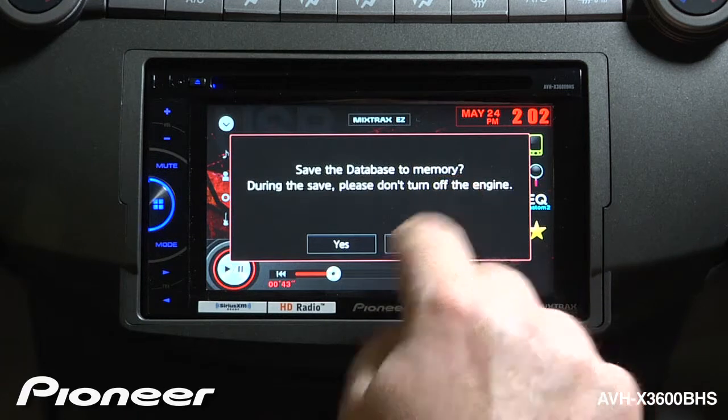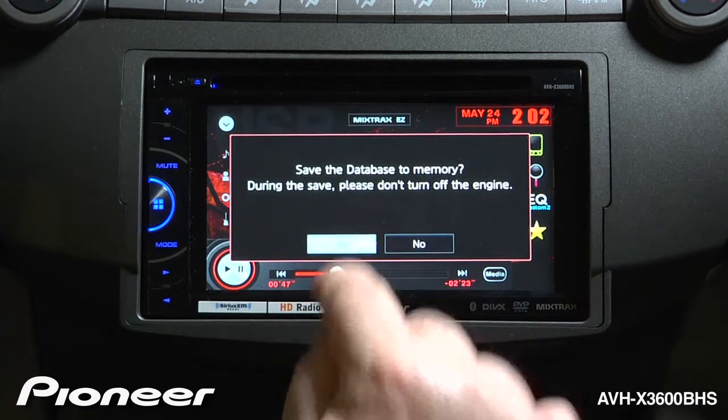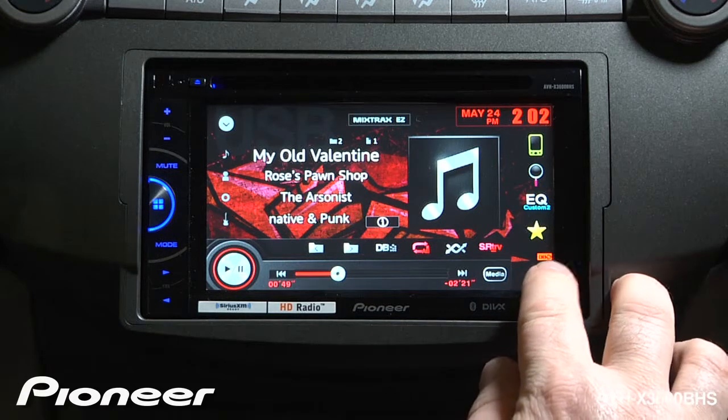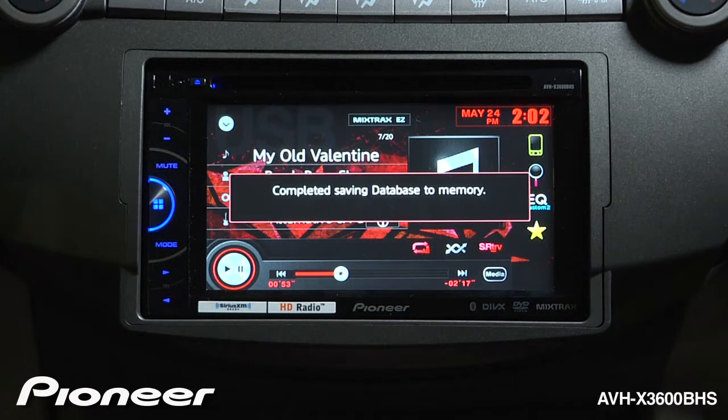Music Browser now asks me do I want to save the database to the USB drive, and I'll say yes to that. Here you see this orange button flashing telling us that it's saving the database to the USB drive. When it's done, it tells you that the database is complete.